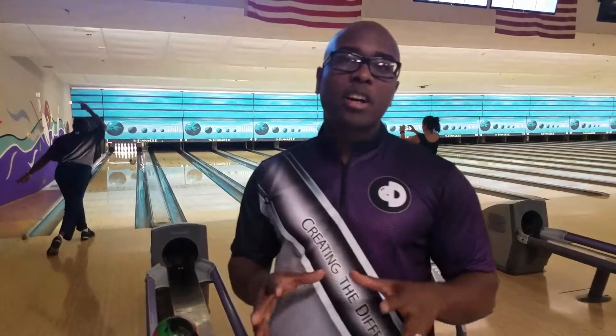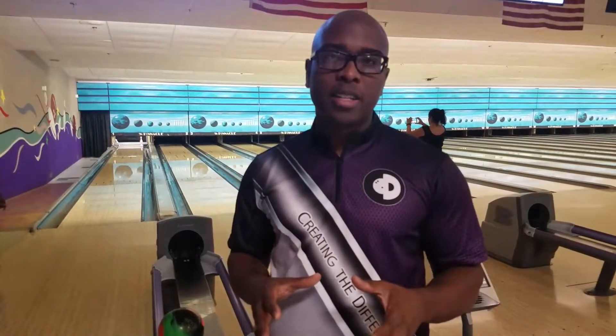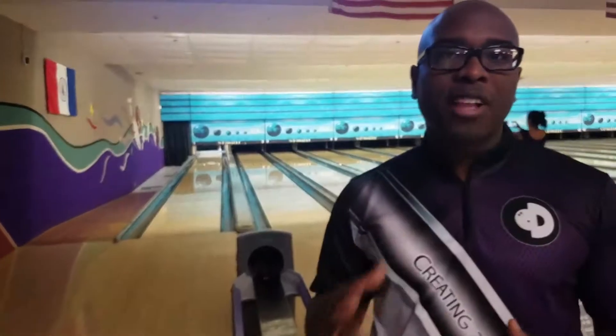CEO Ronald is creating the difference. I want to talk to you about a situation that most bowlers have: when they're bowling, they leave that flat 10 pin.